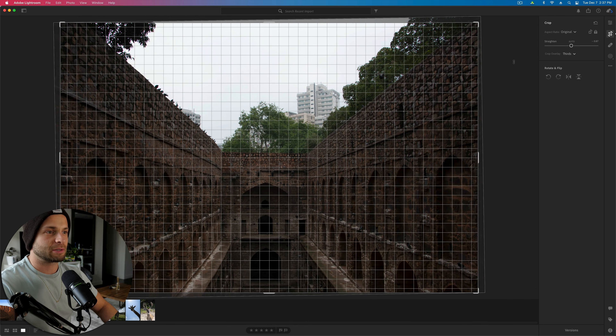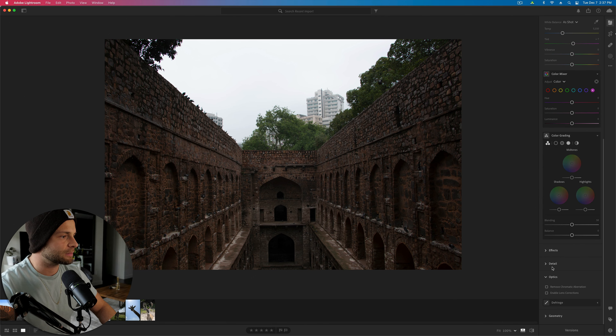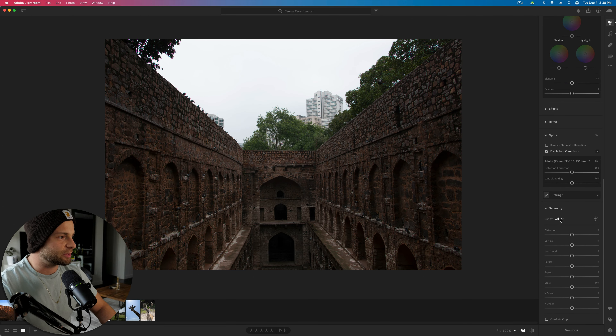Let's head over to this jungle ruin. First things first, let's adjust the really obvious things. We're going to start by straightening this photo out. Then we're going to need to adjust the perspective because it's not quite symmetrical — even though I tried to straighten the horizon, the bottom looks a little crooked. So we're going to go down to our optics and geometry sections. Enable lens correction — that's going to help a little bit.